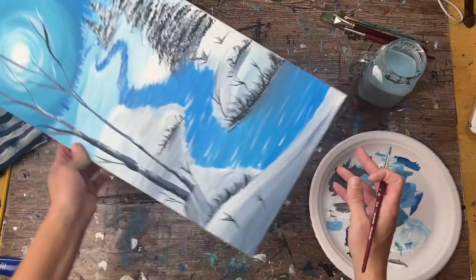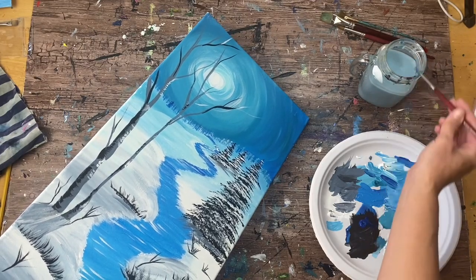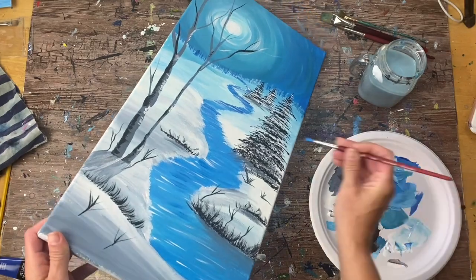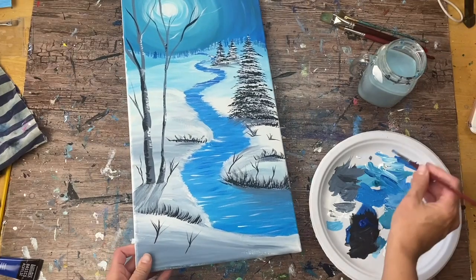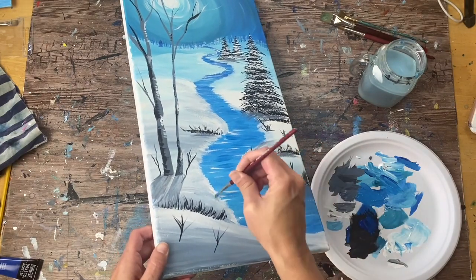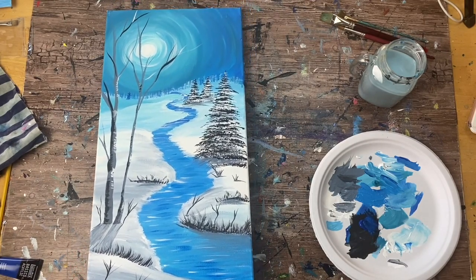Before demonstrating the cabin, I go back and add a few darker horizontal strokes in the water using primary blue mixed with just a tiny bit of white. Very thin strokes — we never want thick layers on the water — just a few darker areas to add a bit more contrast.